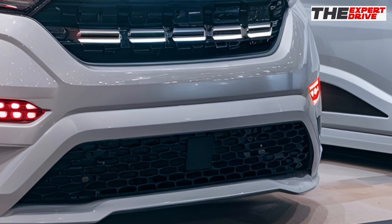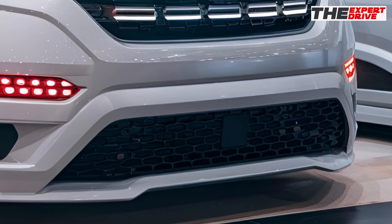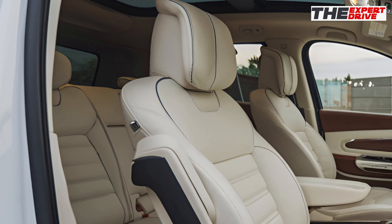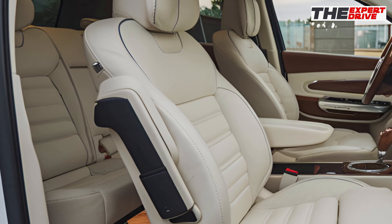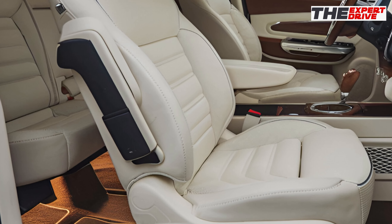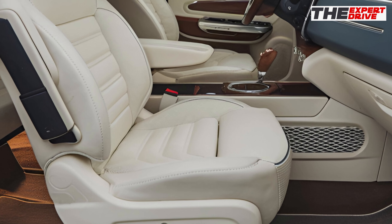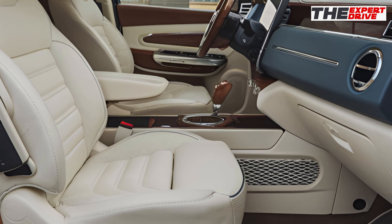Safety hasn't been overlooked. You get 6 airbags, automatic emergency braking, lane-keeping assist, and even blind spot monitoring as standard. Not bad for the segment's value champion. Speaking of value, all this capability starts at just [price point], making it one of the most affordable 4x4s on the market.